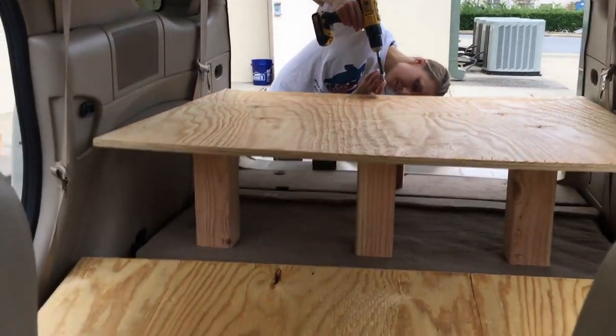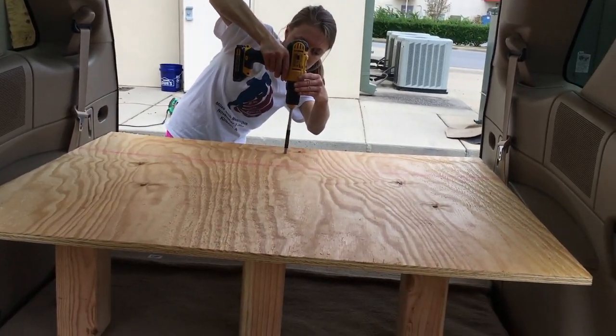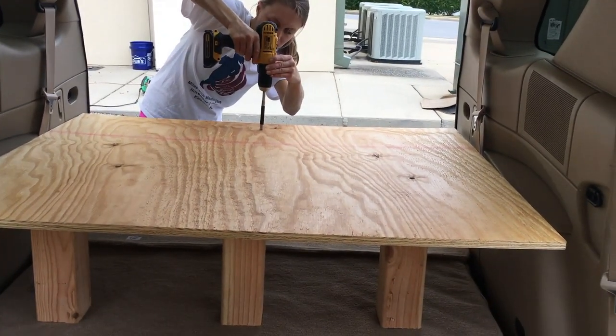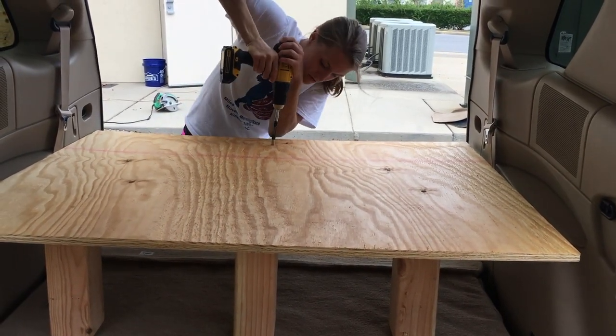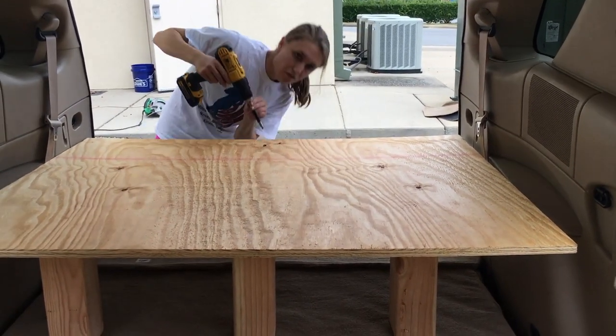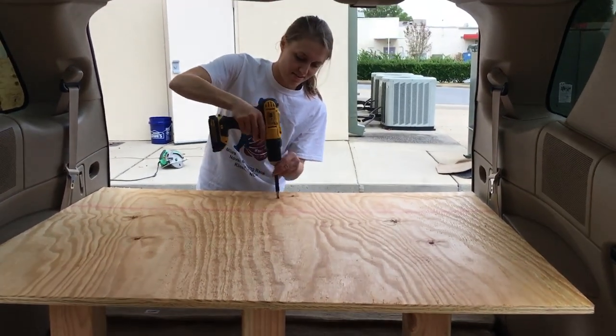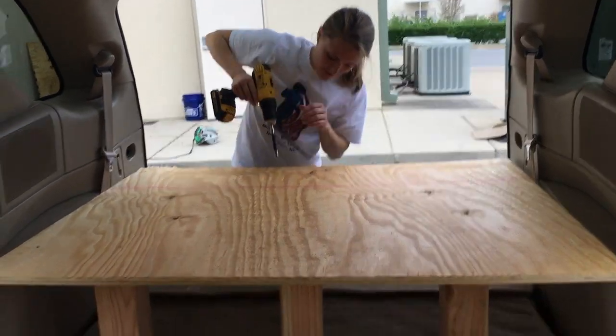You've got to drill those suckers down — I used four screws in each leg. This was also after adjusting the legs to make a level surface, which took a little bit for each platform, but we finally got it. Here we are very happy to be finally installing it into the car.